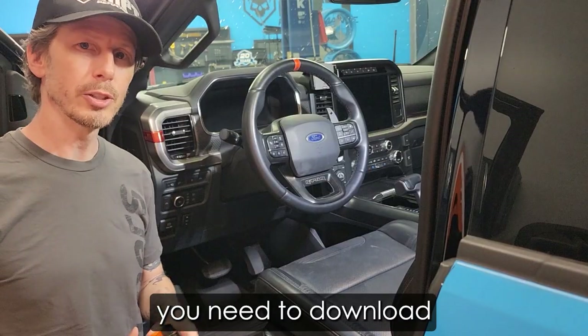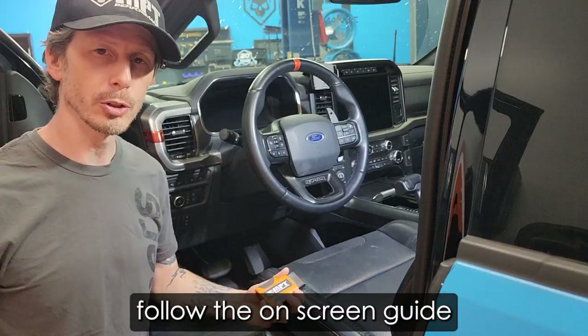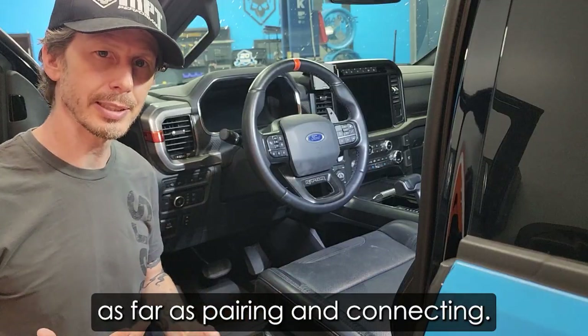If you haven't already, you need to download and install the TDN app onto your phone. Once you do, follow the on-screen guide as far as pairing and connecting.